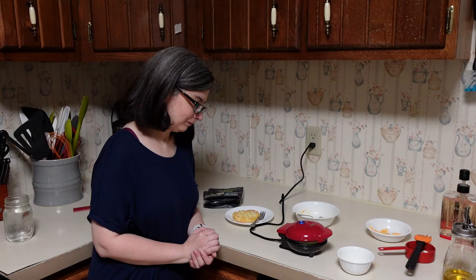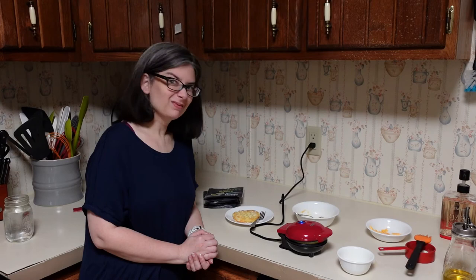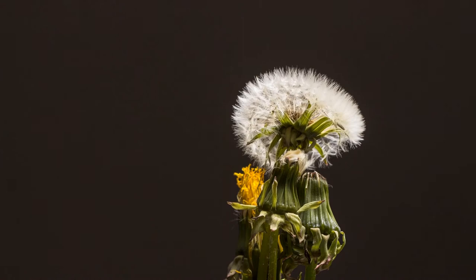It doesn't suck. I mean it does what it said it was supposed to do. I'm not hating it — which for me is high praise. Our camera still sucks but this doesn't.